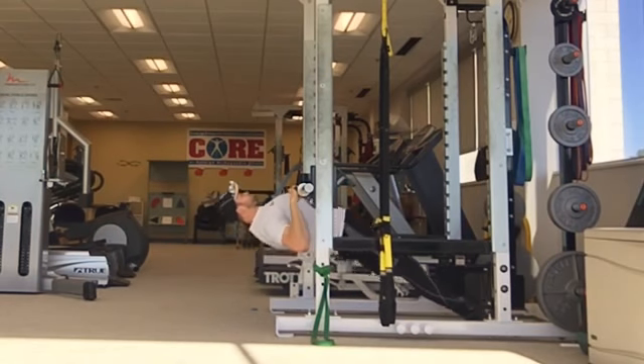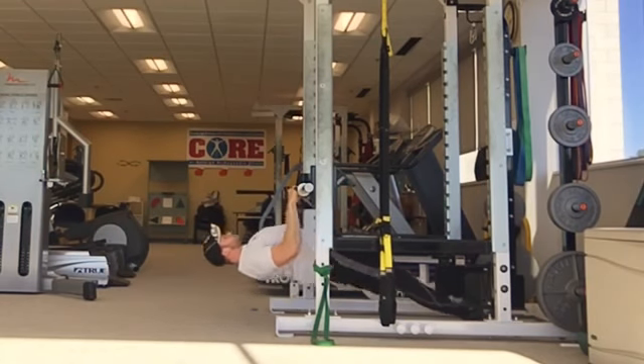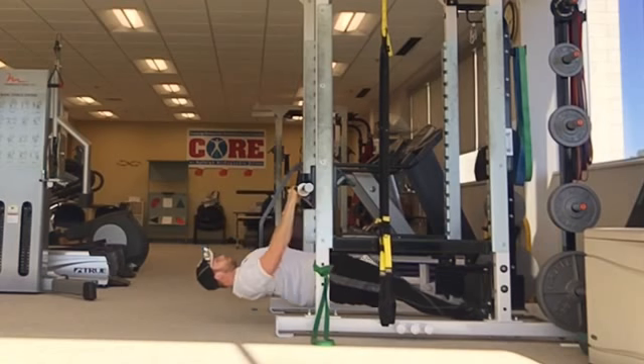Return to the starting position and repeat.